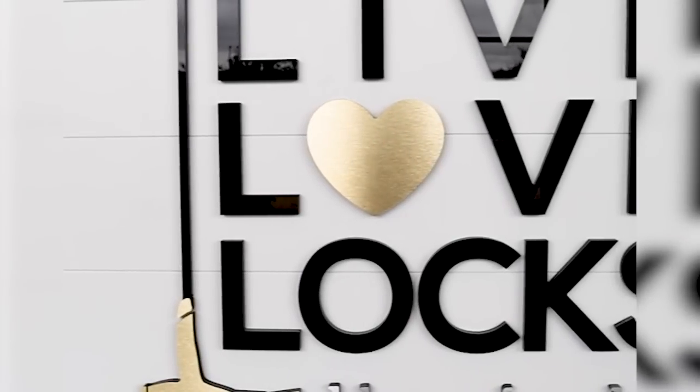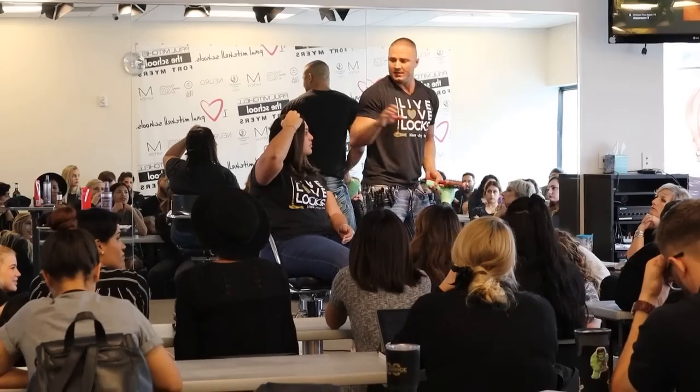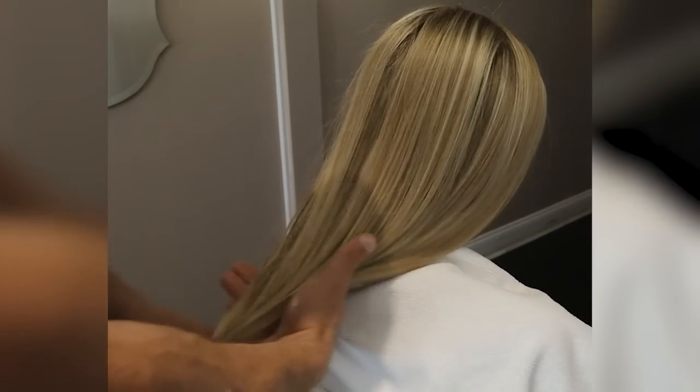Unless you want to be a stylist or you're a super hair nerd like me, I just recommend go with a blow dry brush. If you don't know me, my name is Chris. I have a hair salon called Live Love Locks. We test out every new product and I bring the best ones to you. I make these videos because way too many people have unhealthy hair and I don't want you to be one of them.